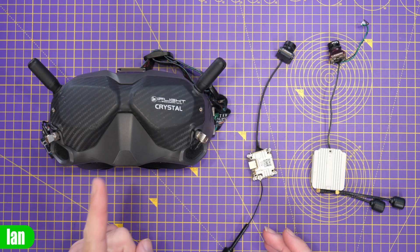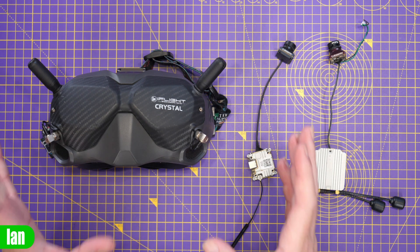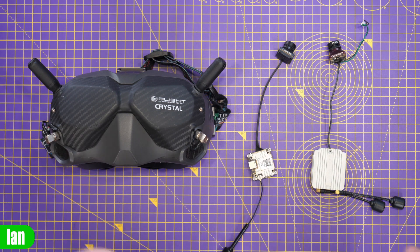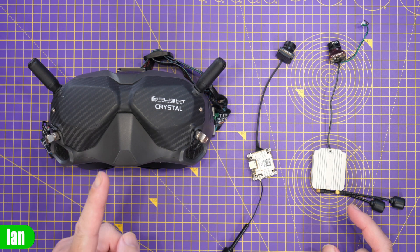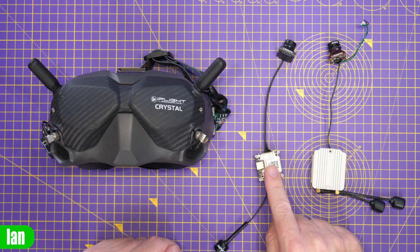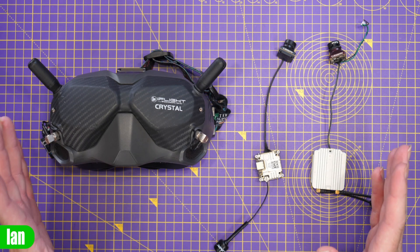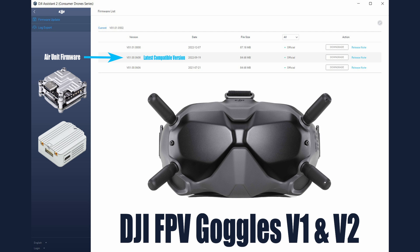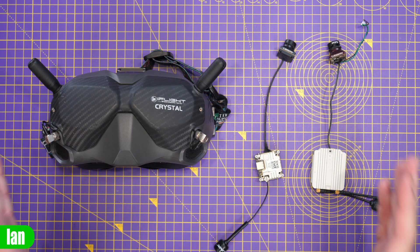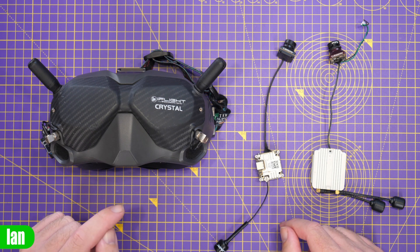Starting with the version 1 FPV goggles — the original ones that launched in 2019 — these are the single band goggles that do not work with any other product outside the digital FPV system. They are compatible with both the original FPV air unit and the Caddx Vista, now known as the Runcam Link. These will work on all firmware versions up to and including version 01.00.06.08.